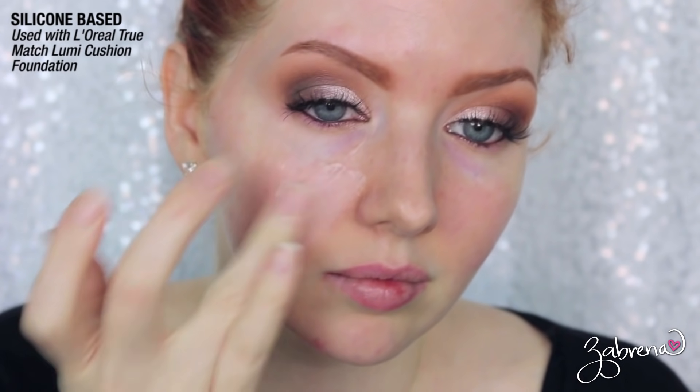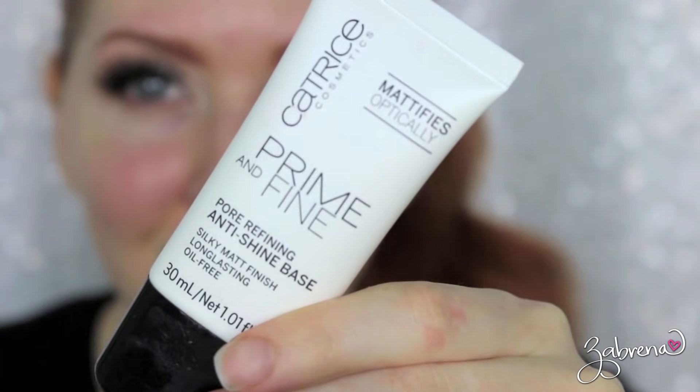I also tested e.l.f.'s Poreless Face Primer, which claims to reduce the appearance of pores — and I did feel like it did that. It gave a beautiful finish on the skin, and it lasted a really nice amount of time. I went about nine hours and still did not look shiny. I was highly impressed with this one, and I believe it's the cheapest out of all the primers I'm sharing today.